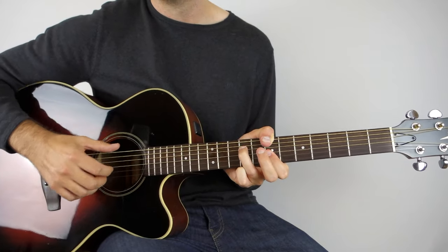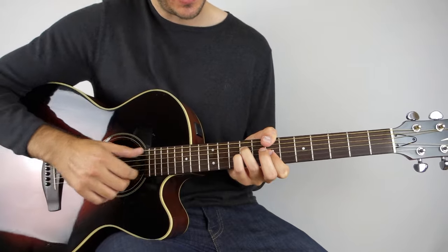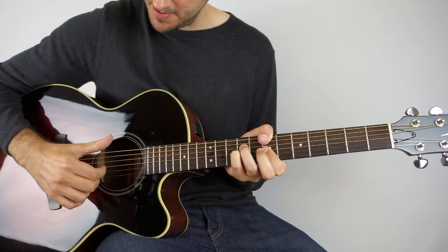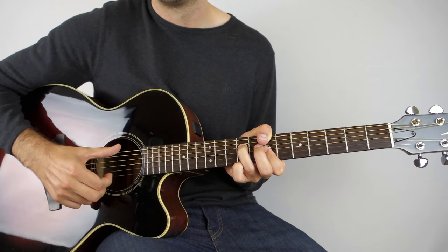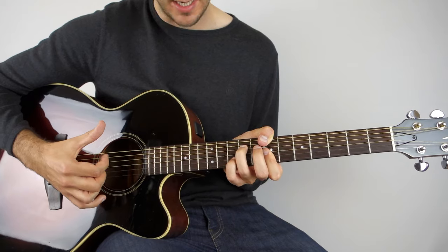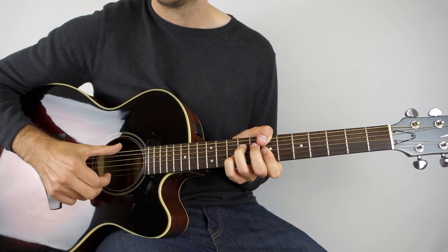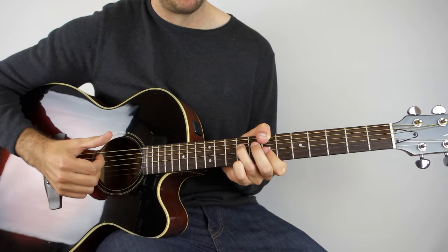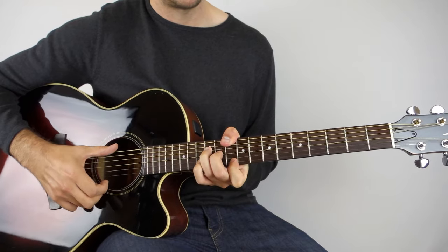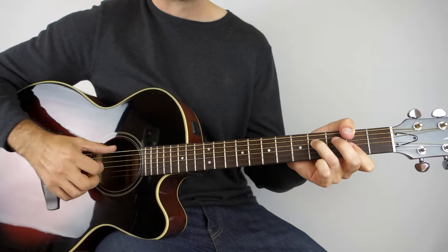Then we go down to our B minor — one bar as normal. Then: put your pinky onto the 9th fret of the G, play that with the bass note. Come down and do our tap — this time it's going to be on the B string, 7th fret. Then play the two E strings together — both on the 7th fret. And then our final tap is going to be the 10th fret on the B string. The rest, as I said, is exactly the same.